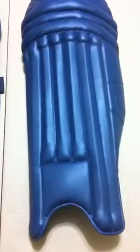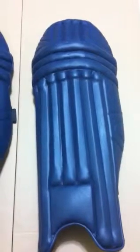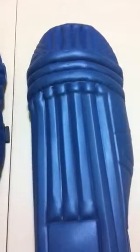So these ones we have are traditional shaped. And if you see, they have the cane support in the front, which is very traditional styling, and cane at the top of the knee roll also.